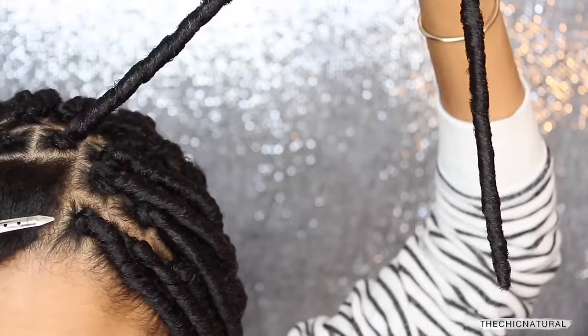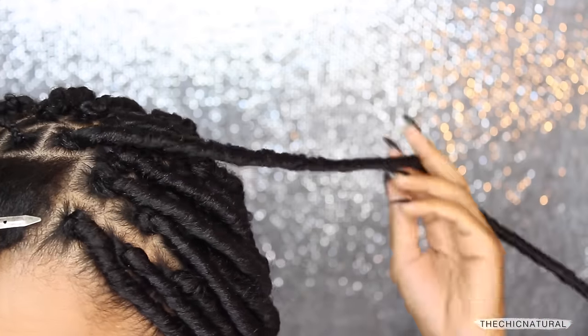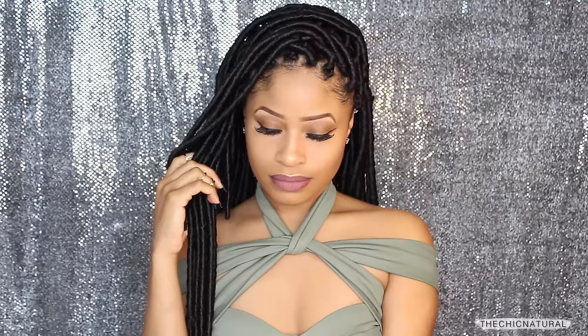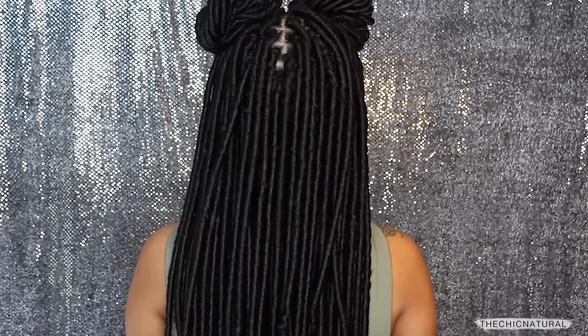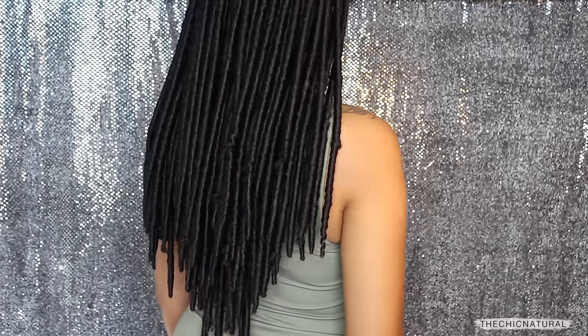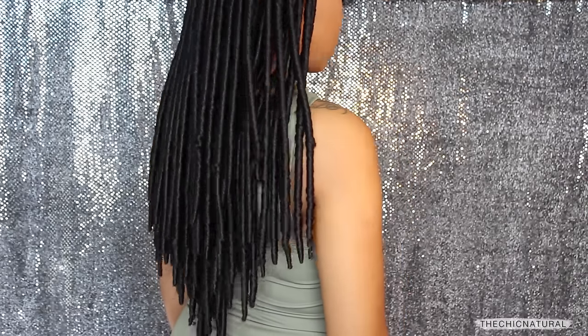Continue all over until the entire head is locked. And here I am all done! For this I used just under five packs of hair and it took me about four and a half, just under five hours to complete. I got this style for like 15 bucks and in less than five hours — not too shabby at all in my opinion.